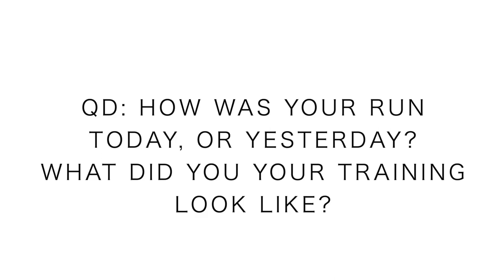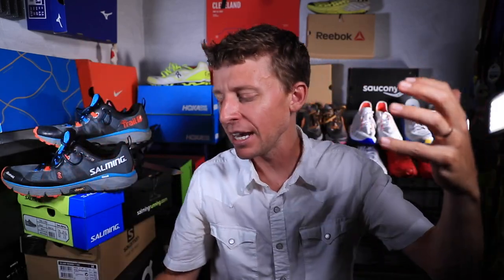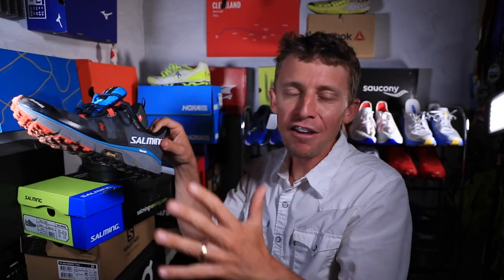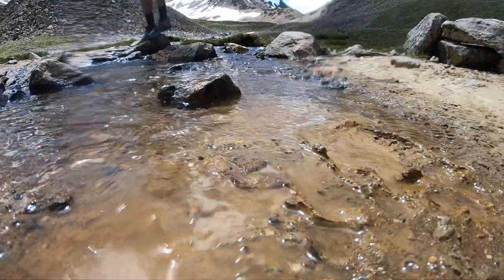Alright, question of the day: how was your run today or yesterday? What did you do? Was it a workout, a long run, maybe a cross training day? Let us know how your training went as we continue through these summer months — now's the go time, at least for us in the northern hemisphere. It's such an exciting time after what felt like a fairly long winter. And yes, second video publishing today at 5 PM Mountain Time — first impressions of the Salming Trail 5s.